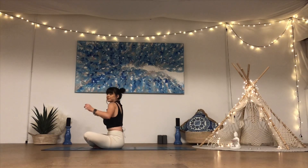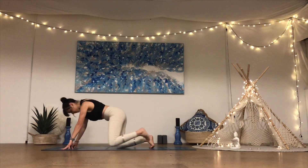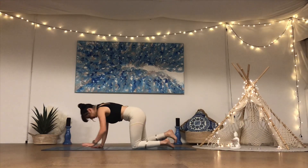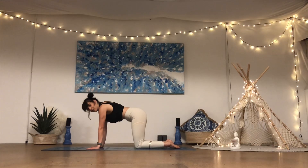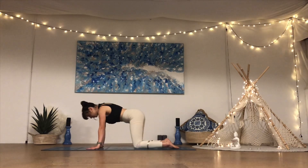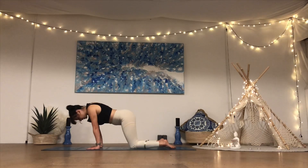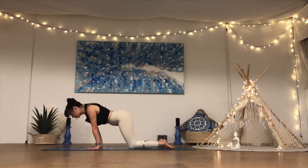Roll the shoulders forward and we'll come onto our hands and knees to a tabletop position, stacking the shoulders over the wrists, stacking the hips over the knees. We'll warm up into our wrists — draw some nice circles to the left, keep the arms nice and straight, wrapping the triceps back, really pressing down through the fingertips and the inner aspects of the wrist, building a little flexibility into the wrists and the forearms.